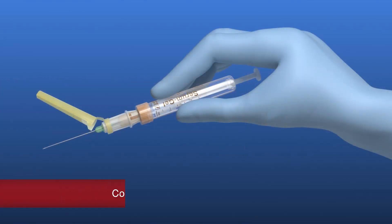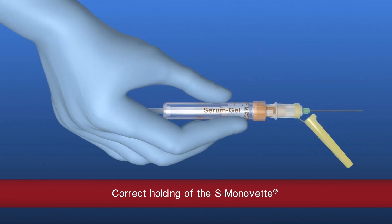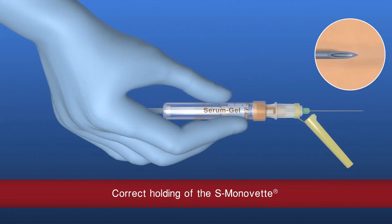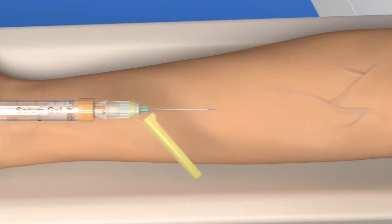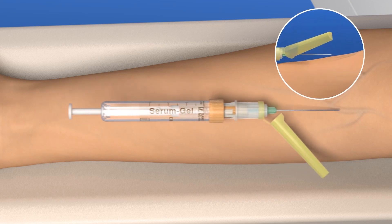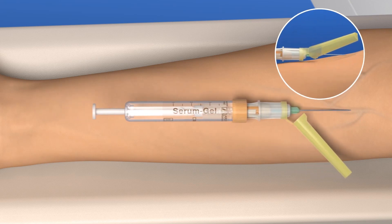After removing the protective cover, hold the safety needle with the needle bevel facing upwards. The needle protector should always be on the right-hand side. Stretch the skin and hold the vein in place. To avoid piercing through the vein, puncture it at a flat angle.